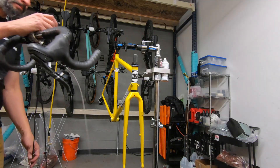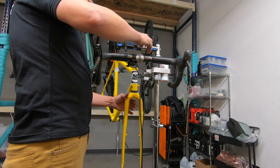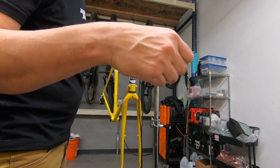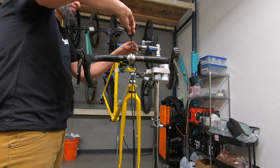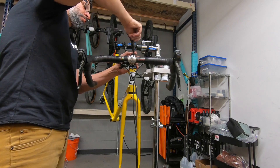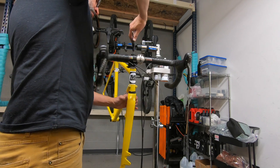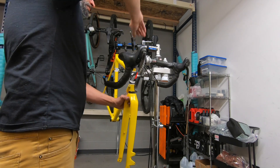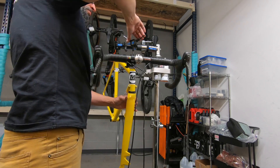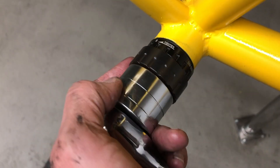I'm pretty happy with the paint — it looks really good from about five feet away. I'll show some close-up shots in a bit, and it's not perfect, but the bike was getting rubbed spots, scratches, and some rust, so it was definitely time for a freshen up. I also chose a color that's a little more high-visibility.